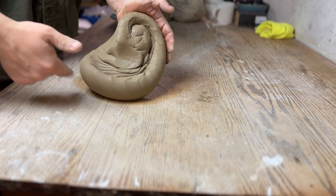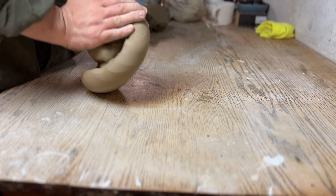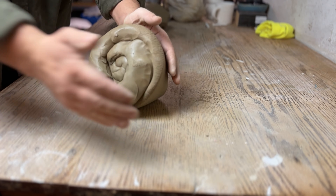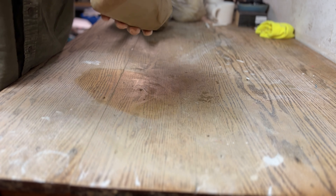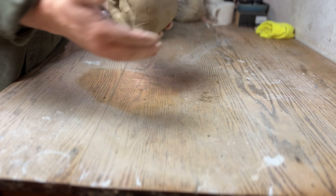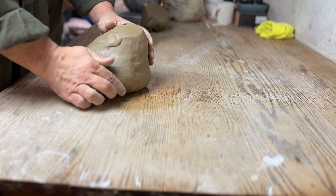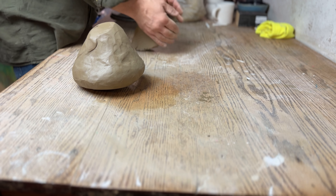Once you've wedged to the point where you feel like all the clay is incorporated and the air bubbles are gone, you're going to do the same thing we did for ram's head wedging — shorten the movements and round this out into a cone shape. You don't want any bumps on the surface, so slap out all the bumps or smooth them out prior to putting it on the wheel. You can also rotate it on the tabletop to get the bottom to round a little bit.